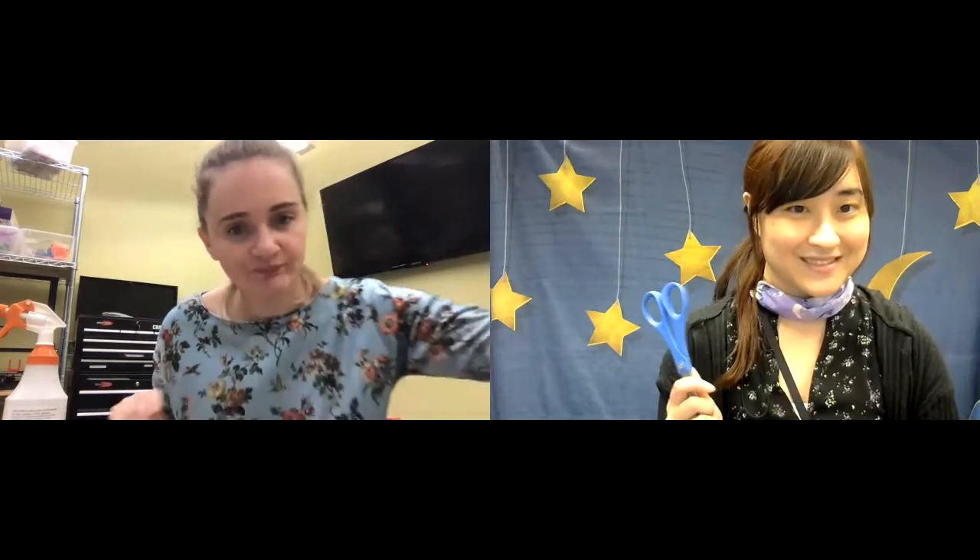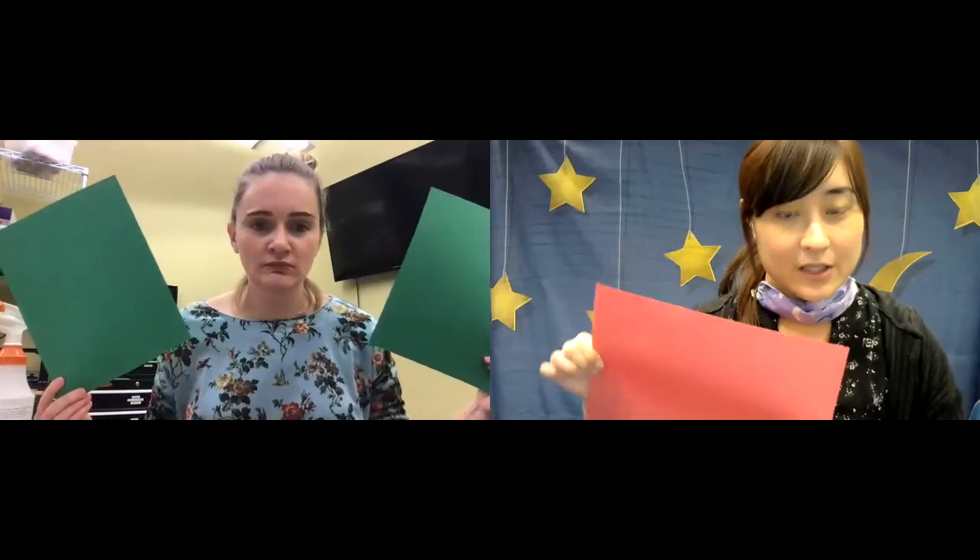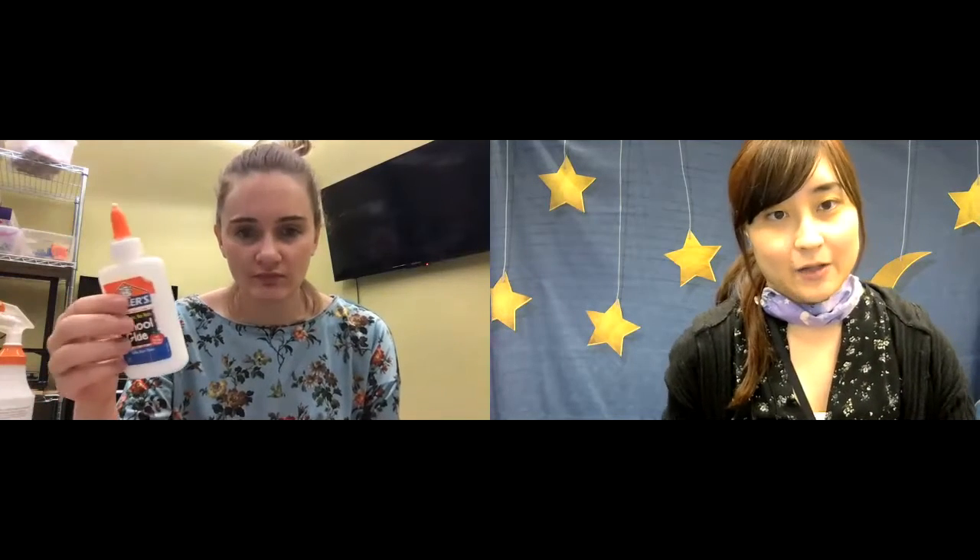So you'll need a toilet paper roll or a paper towel roll that you cut in half. You're going to need markers, or something like markers like these colored Sharpies. You're going to need scissors. And construction paper or some sort of colored paper — any color, it doesn't really matter. And if you want, you can use glue if you want to cut out shapes and glue them on.